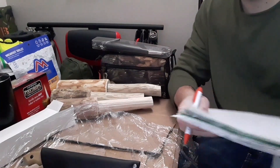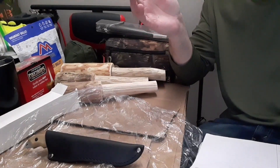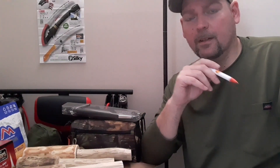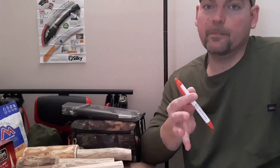The rules for the 100 subscriber giveaway — I'll keep the knife there so you can check it out. You must be subscribed to my channel, and you must comment on this video. Leave your comment by 5 o'clock on Thursday, January 7th, 2021, Eastern Standard Time. We'll have the drawing at 7 o'clock Thursday Eastern Standard Time, so hopefully that fits your schedule.